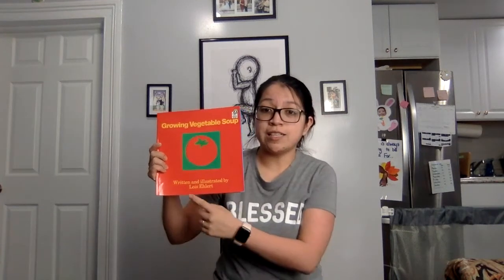Hi boys and girls! Today we're going to be reading a story called Growing Vegetable Soup. We're reading this story because today we're starting a new theme called Nature All Around Us, and vegetables are a part of nature. The author, the person who wrote the words in the story, is Lois Ehlert. And guess what? Lois Ehlert also drew the pictures, so that means he's the illustrator. Now let's find out what happens.